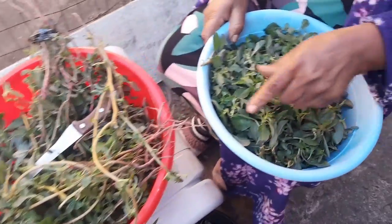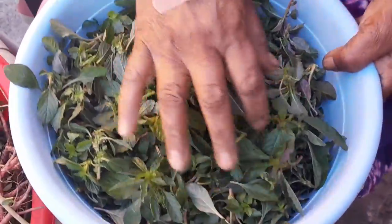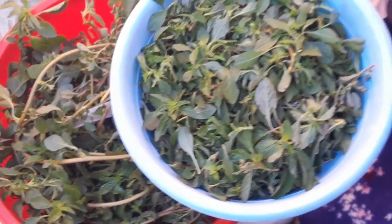After cleaning, I have to wash it properly. Then when I'm braising, I will show you all.